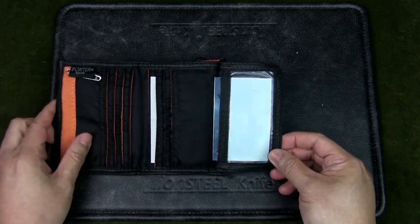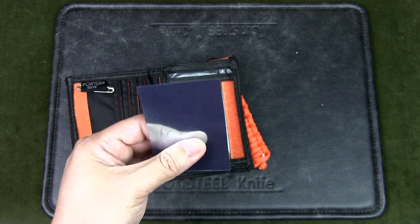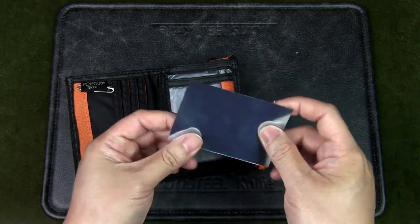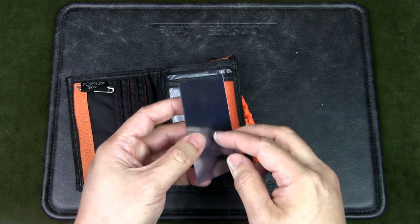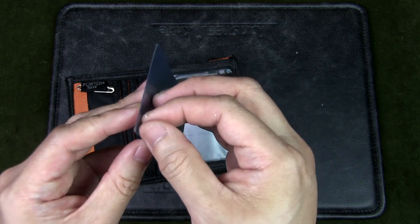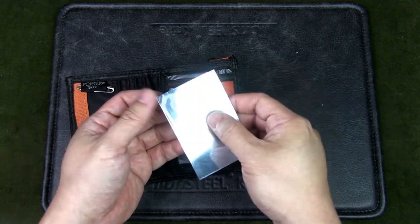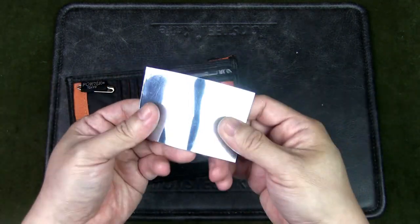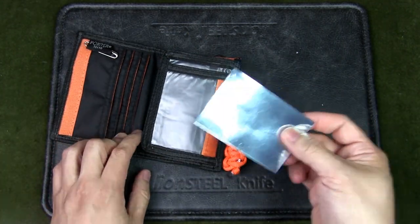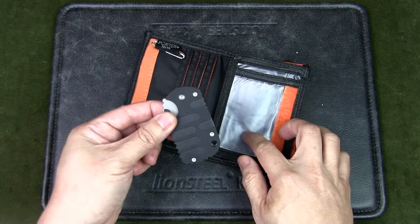On this side I've got a signal mirror that I put together myself. I took a piece of plastic cut from an ID holder and applied a laminated mirror sticker over it. There's a protective film on it — once you peel that off, the shiny reflective surface becomes very apparent. I keep it covered to protect it. The great thing about this is it won't crack or break like glass or acrylic, and it's big enough to be effective as a signal mirror.